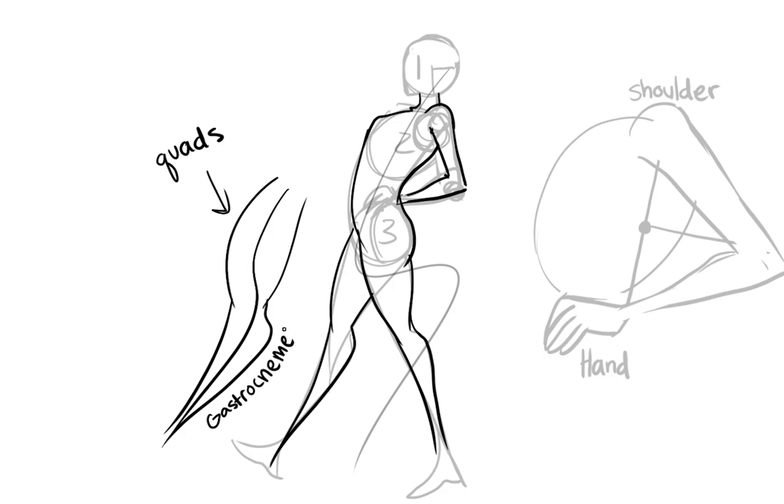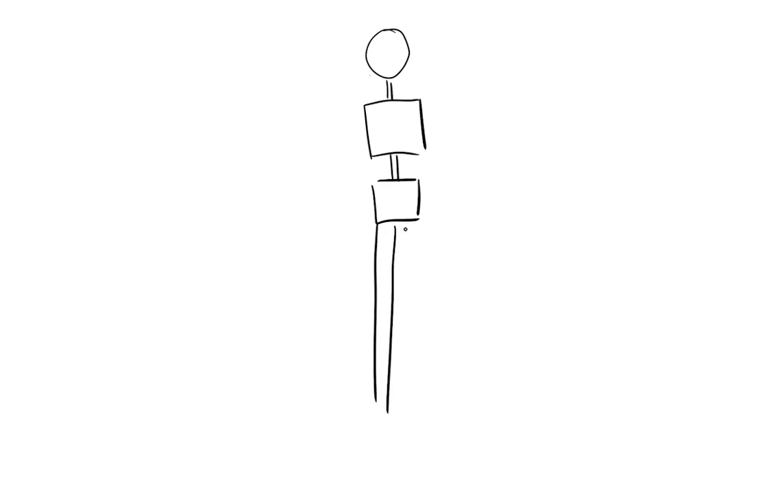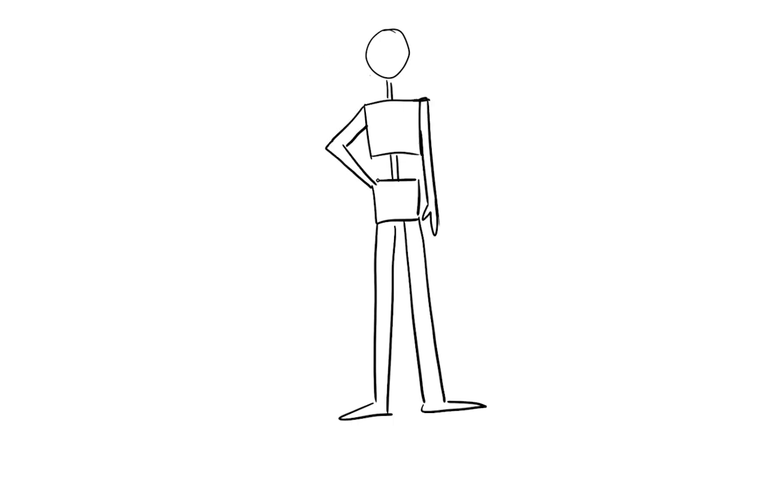For your legs, I like to really accentuate the muscles — we have the quads and the gastrocnemius, also known as the calf. These kind of give that S shape — that really iconic comic-book leg: a juicy, muscly, thick leg. That just helps to show the space and volume it takes up.